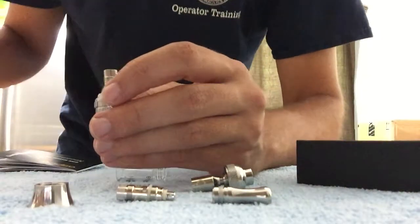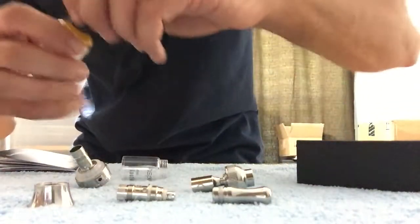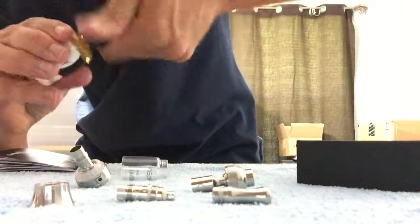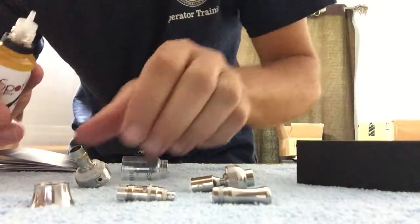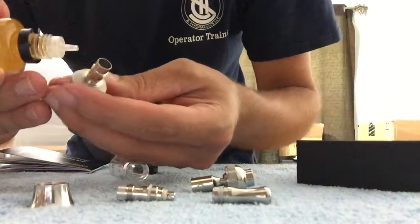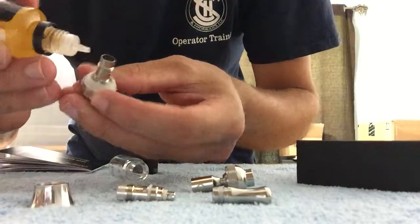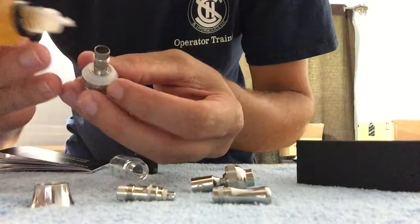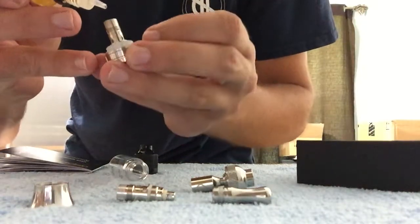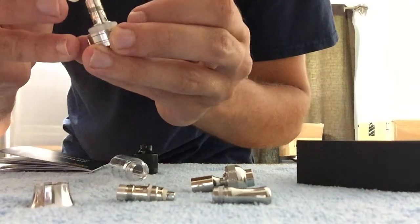The next thing we're gonna do is we're gonna prime it. Basically, I'm just gonna take a little bit of liquid and put it in the coil itself. And then I'm gonna take just a drop or two and stick it right down there.